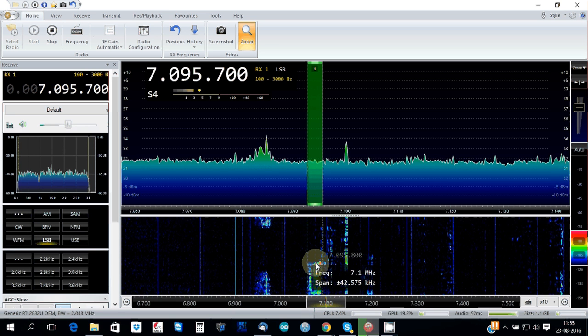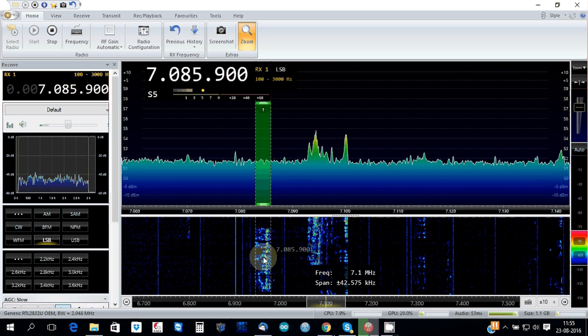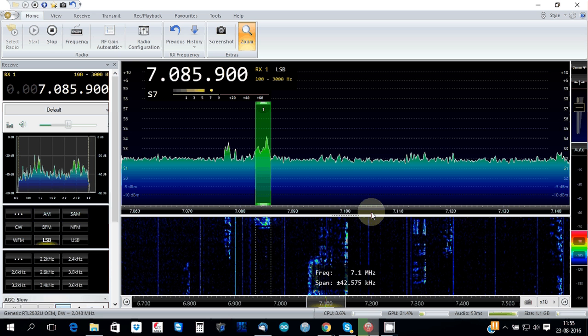We are now on 14 meters and there are a couple of Spanish stations on the band. It's about 11 o'clock, so it's morning — it's OK.